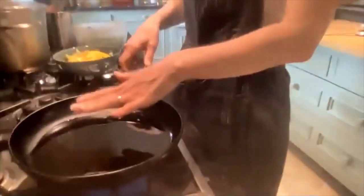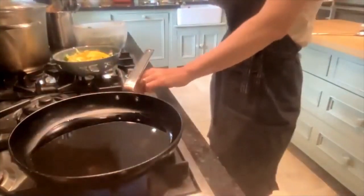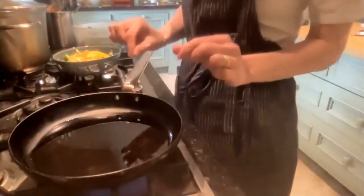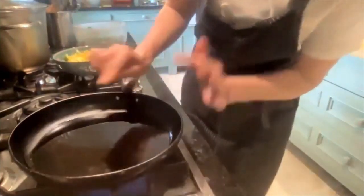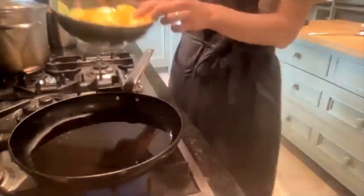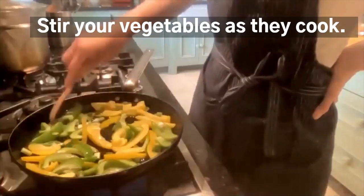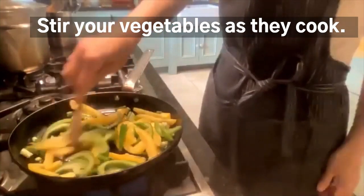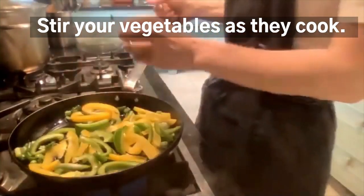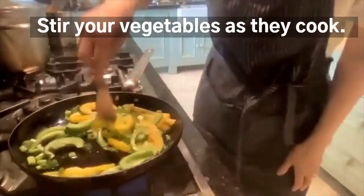On a nice medium heat, heat the oil first and just watch it — you don't want it really hot. Just watch it and you'll see it kind of shimmering, and when you see it start to shimmer a little, you'll know it's time to add the peppers.